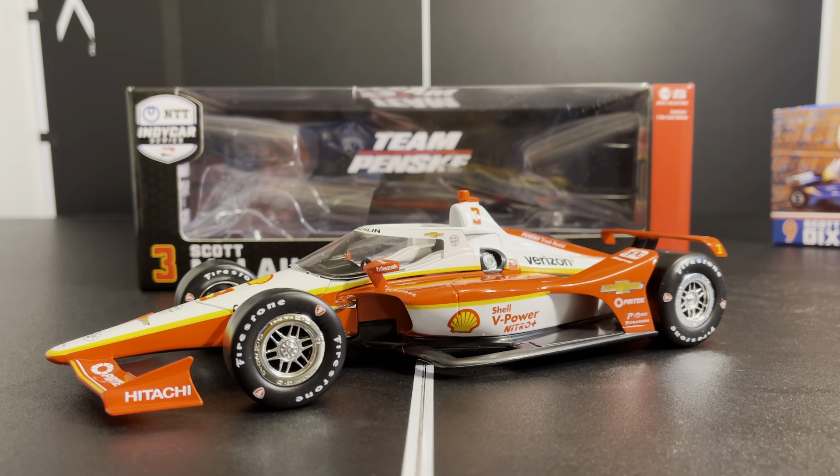Today we have another diecast review — Scott McLaughlin's 2020 Shell V-Power Nitro Plus IndyCar in 1:18 scale by Greenlight Collectibles. This one is a little interesting because it's a 2021 release that comes in a 2020-style box, which is strange — the box is even branded as 2021. This car has only run twice: once in racing and once in practice or testing.